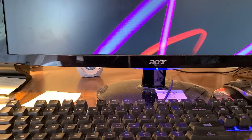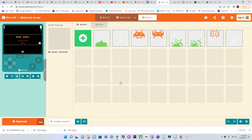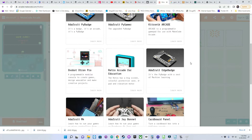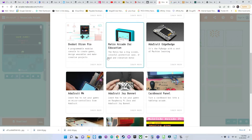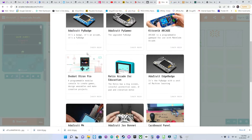So there it is, the MakeCode Arcade versions running on both the Pi Gamer and the Pi Badge. I also wanted to show that there are quite a few hardware devices supported by MakeCode Arcade. I have a BrainPad, the Pi Badge, the Pi Gamer, and an Xtron Pro as well — you can see there are several devices supported here.